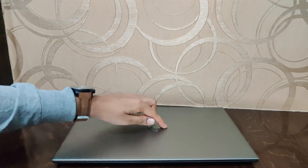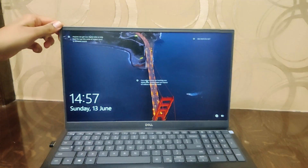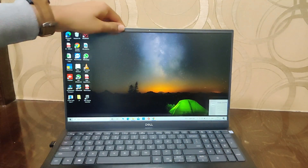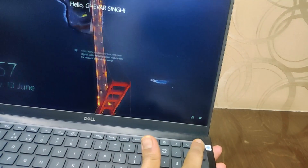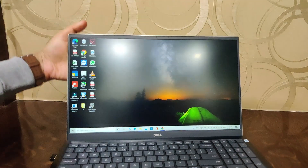The lid flex is present but that is not really an issue — all thin and light laptops have it. Talking about the fingerprint reader, surprisingly it is really very accurate with around 90–95% accuracy. As you can see, it unlocks almost instantly — not as accurate as a phone, but still does a very good job.